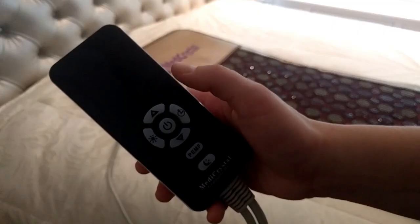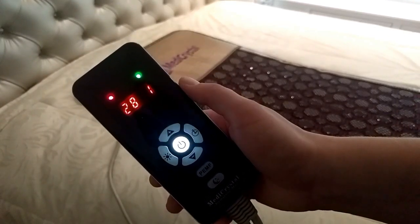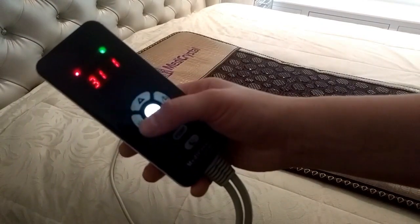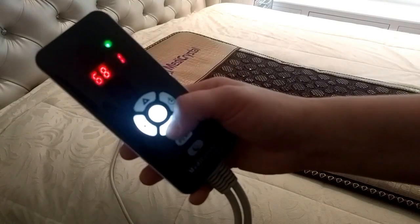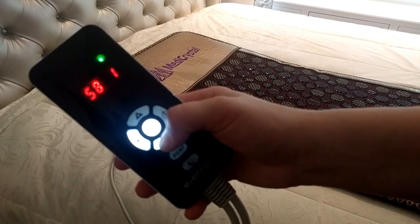To start using the mat, press the power button. The green indicator on top shows that the mat is being used. The red indicator on the left shows that the mat is heating up. Put the temperature button on the left to start adjusting the temperature. The temperature will start to blink. Temperature ranges between 30 and 70 degrees Celsius.